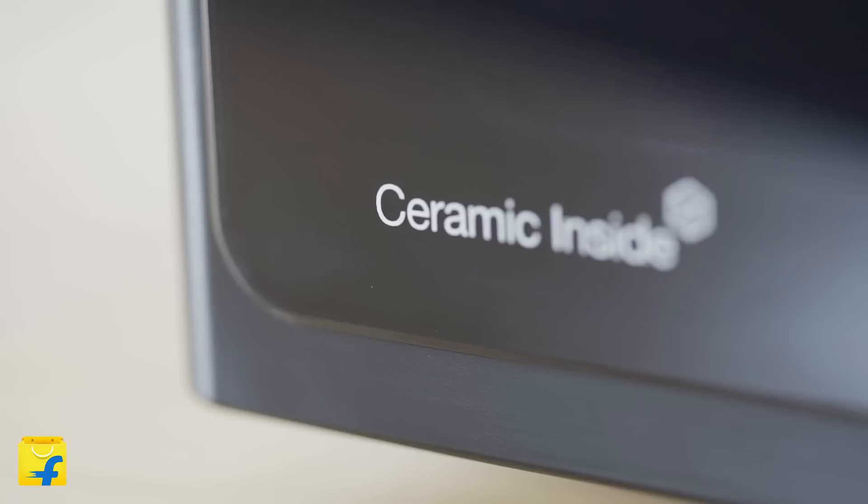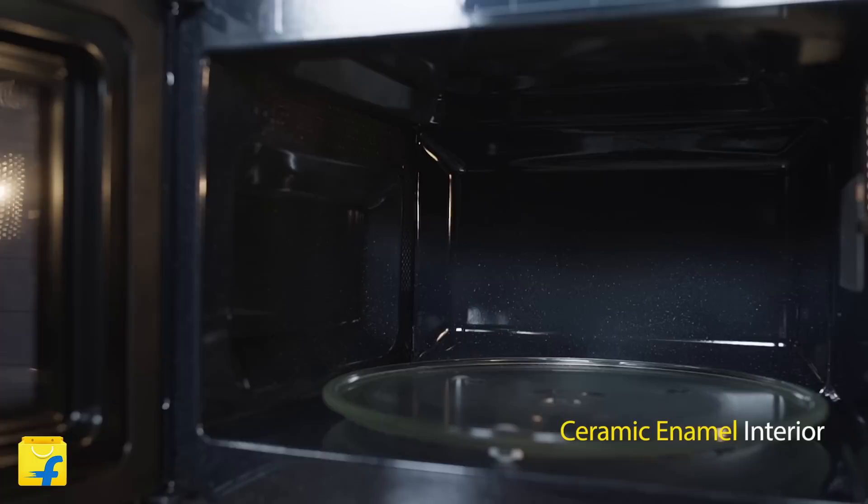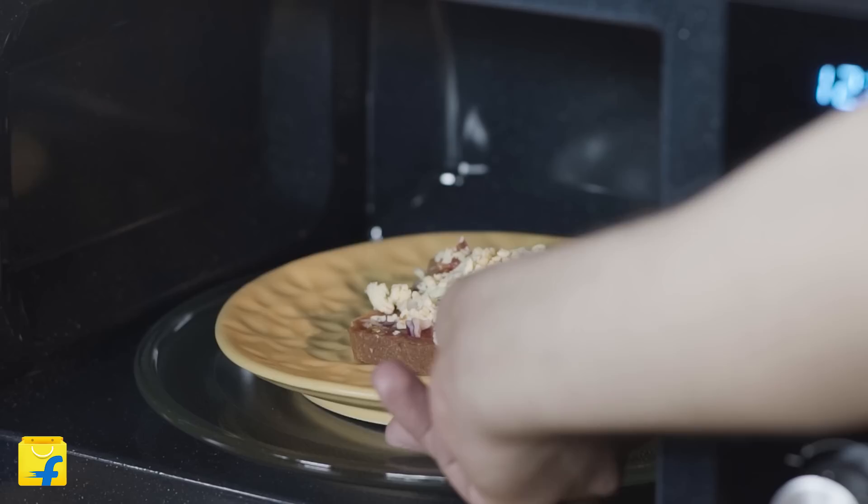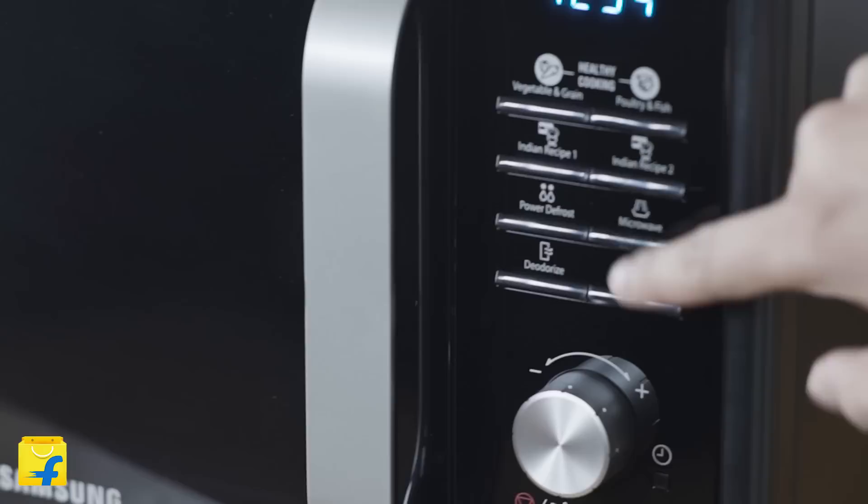This oven is manufactured with the highly durable ceramic enamel. The ceramic enamel interior makes your oven more than 7 times scratch and rust resistant compared to any other kind of interiors. With this coating, your microwave looks as good as new even after long use. Also, the tough and neat interior keeps it germ-free at all times. With minimal cleaning required, you can easily leave all your worries behind and focus only on cooking great dishes.